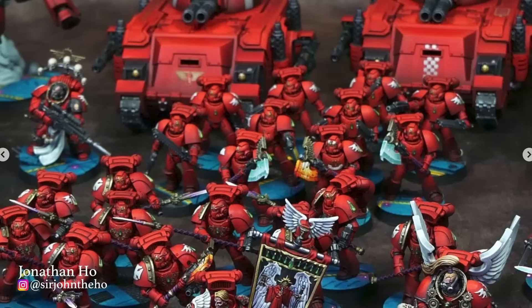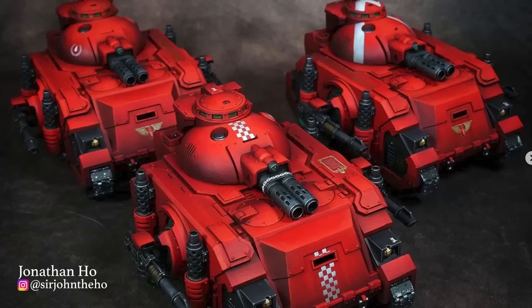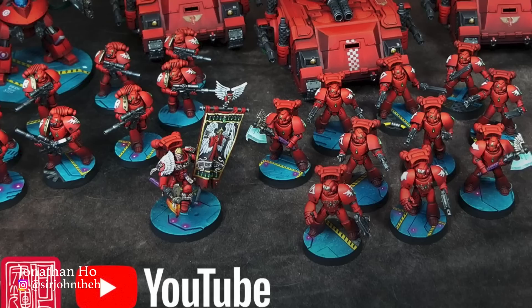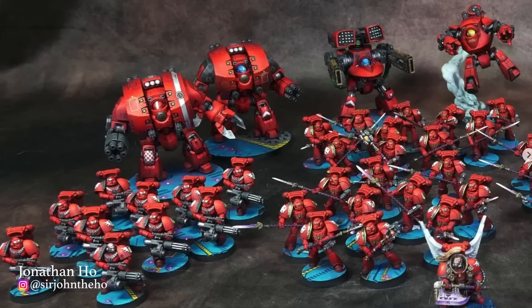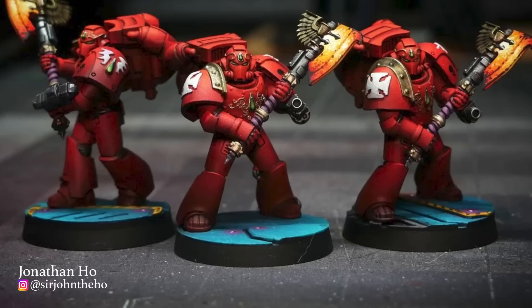My choice for the 7th Legion is Jonathan Ho, whose Blood Angels have the most beautiful glowing red armor I've ever seen. If you want to learn to paint armor like this, you're in luck — he has a YouTube channel with tutorials that document his process and techniques. I also think the aesthetic choice of pairing them with bright blue bases was really smart, because it just makes them pop. It honestly looks so good it makes me want to repaint my whole Blood Angels army. Maybe one day.